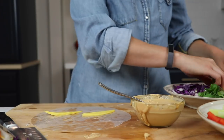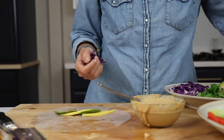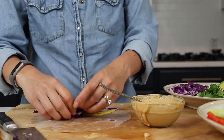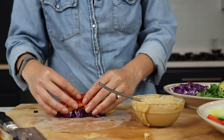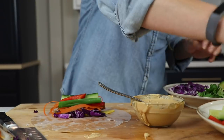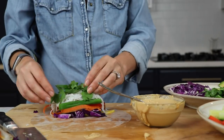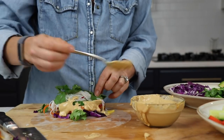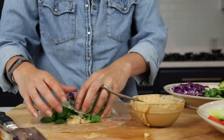These actually last in your fridge for a couple of days. The only thing you have to make sure to do is separate the wrappers because they will stick to each other — whether that's plastic wrap or a little piece of parchment paper in between each, that'll really help keep them for a few days. The sauce is absolutely delicious on a lot of different things, so you can keep that in your refrigerator for up to a week and eat it on everything.